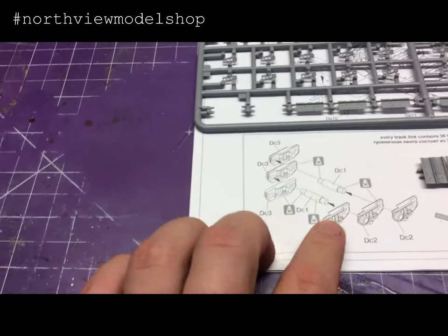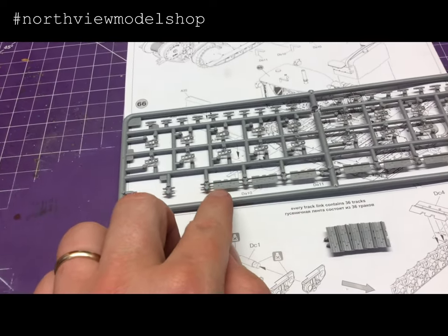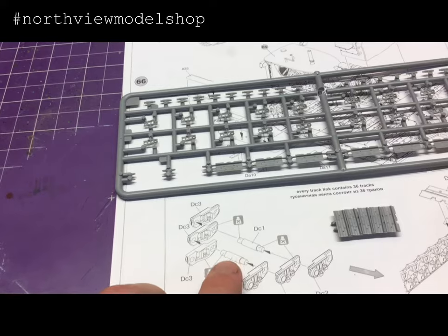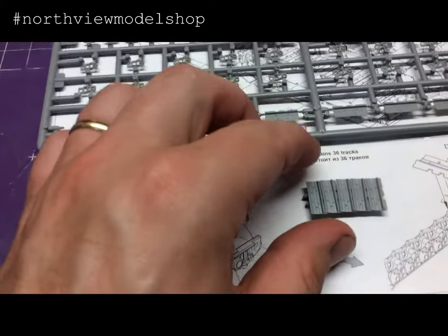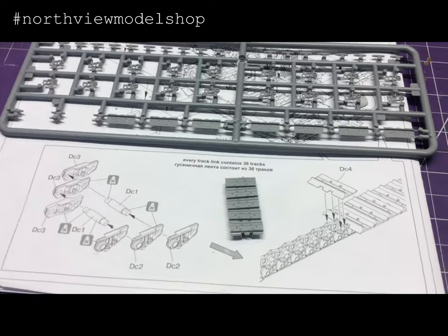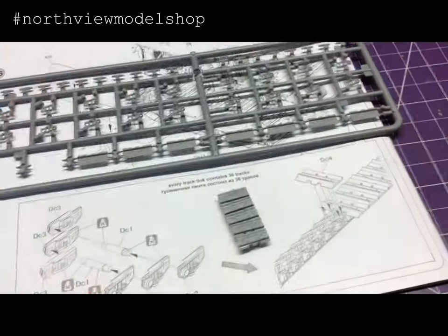Essentially, this one, this one, then this one — flipping it over and adding this shoe to make one link, then doing the same again for the second, adding this pin in here to connect everything, and so on and so forth. But as you see, my tracks are kind of wabi-sabi.